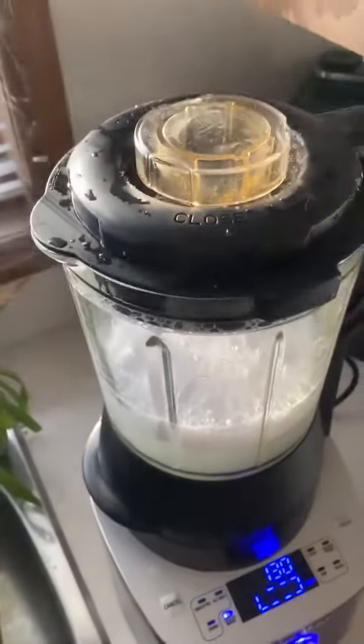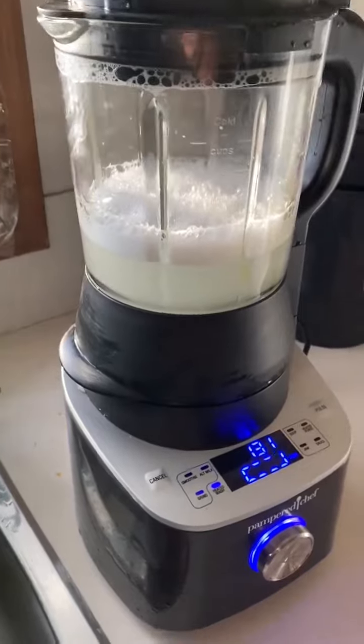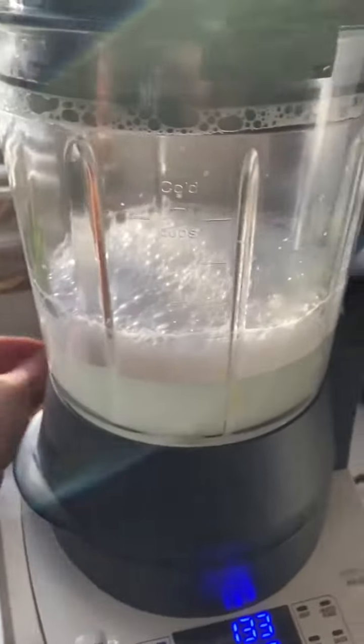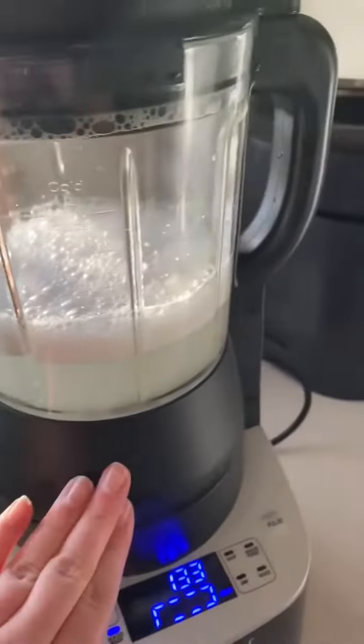The lid usually won't get clean in the cycle, so I just throw it in the dishwasher. However, you cannot put the blender itself in the dishwasher because the heating element is in the blender.